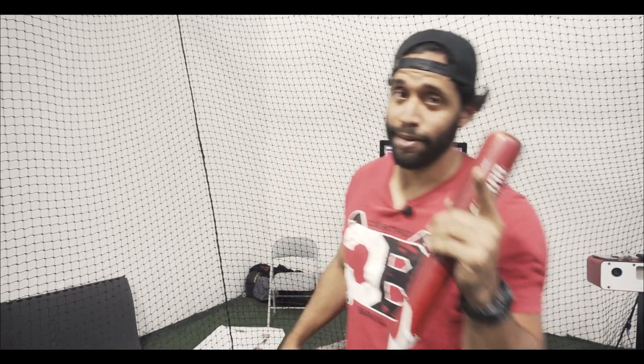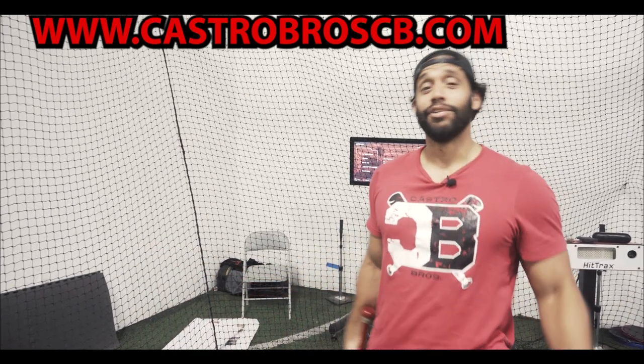Subscribe, comment below. If you want more information, go to our link: castrobustcb.com. You'll have online videos where I can analyze your swing and give you a personalized drill to work on. Thank you.